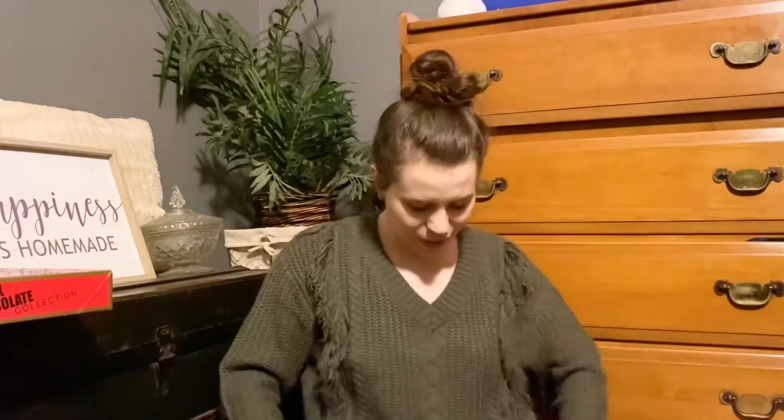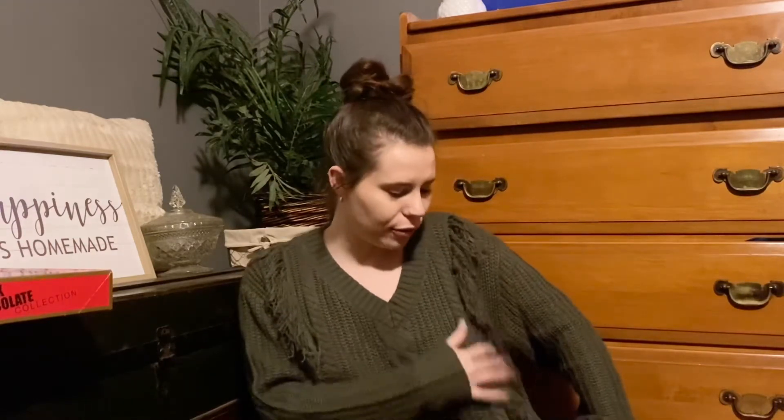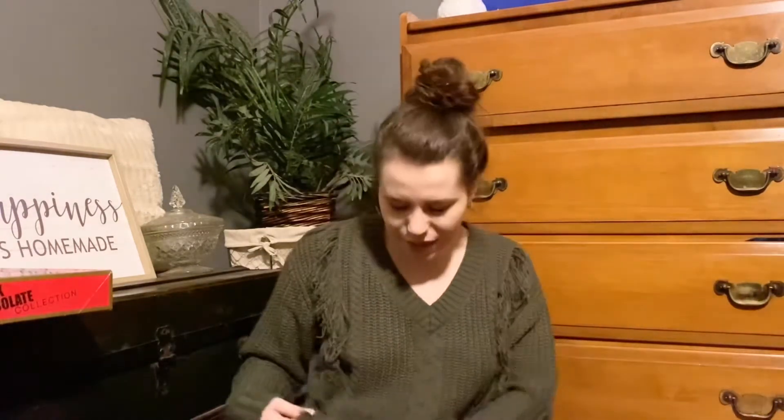Another gift I got was from my mom, and it's actually what I'm wearing right now. She got me this adorable sweater — it's army green, which is one of my favorite colors, and it has fringe going down both sides. This sweater just screams me, and she knew that when she saw it in the store. Thanks, Mom — I love this sweater!